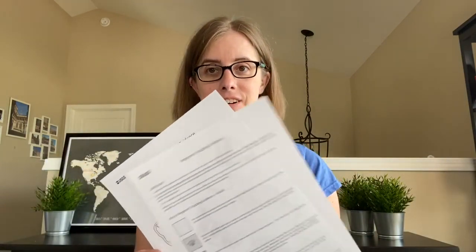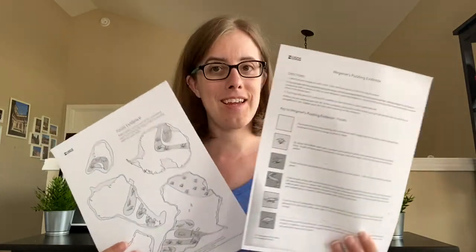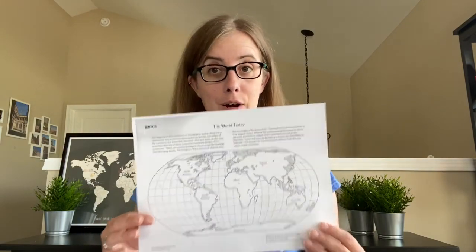So what you guys are going to do today is do the same exact thing that Werner did. You are going to put some puzzling evidence together. So you will need these two sheets of paper, a blank piece of paper to glue it on, or you can glue it directly into your notebook, our map to help guide you, a glue stick, scissors, a pencil, and some crayons.